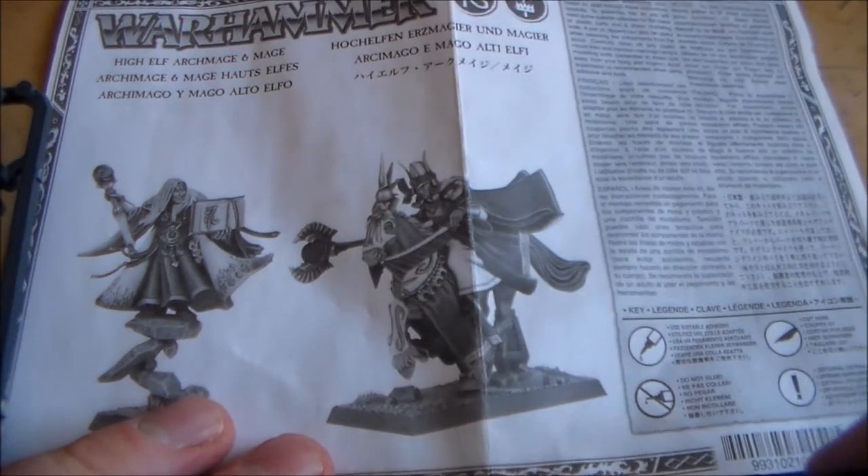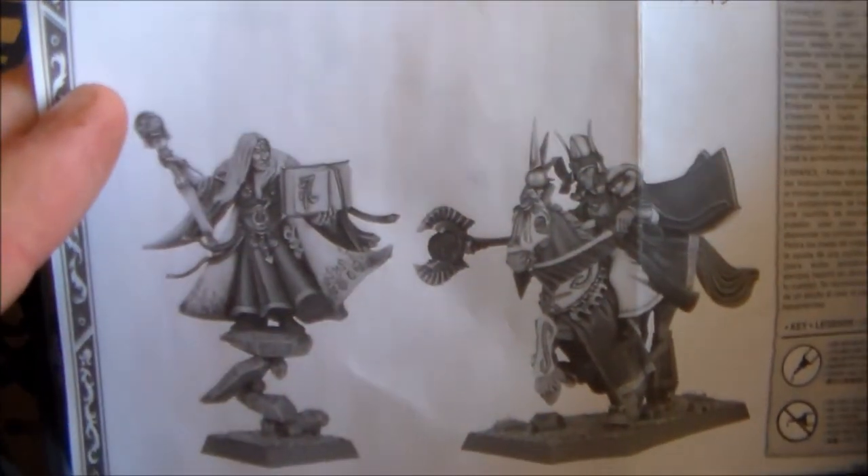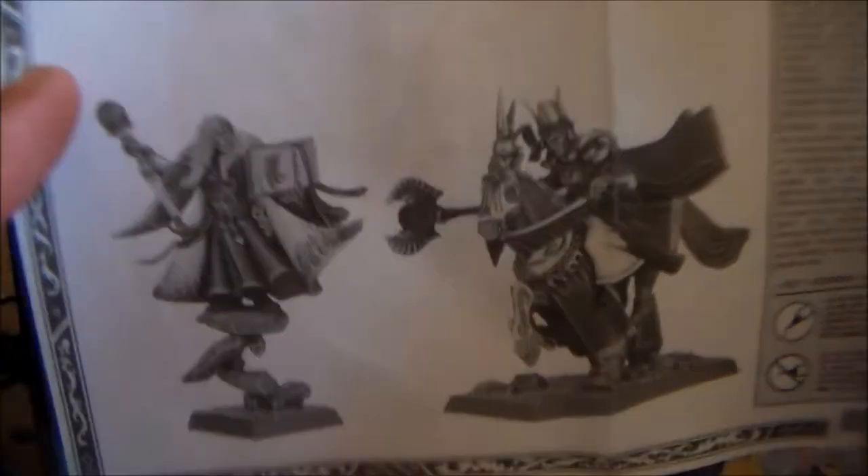Hey guys, Sponge Murphy here. So I'm going to build another model. What I'm going to be building is a high elf archmage. I'm going to be going for the guy on the left. I'm not going to do the horse one yet - I'm in no hurry to do that.